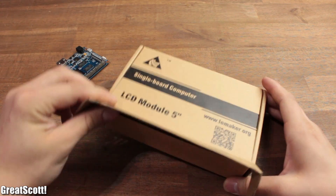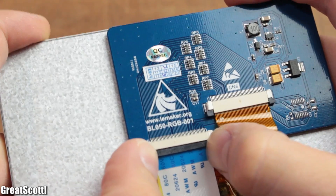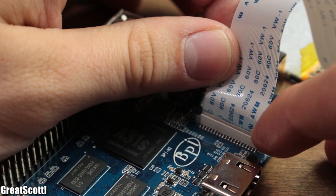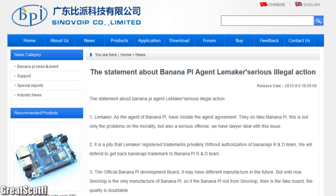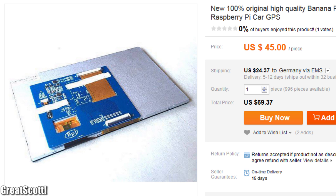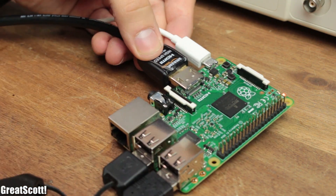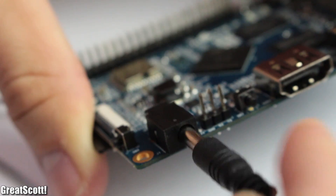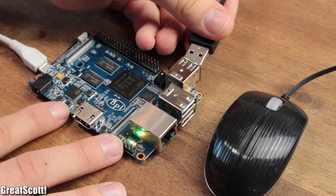Even though my LiMaker 5-inch LCD has the same pin configuration as the LCD connector of the Banana Pi 2, the driver does not support it — I guess they do not offer third-party support and want to promote their own product. Lastly, we have the power input as a micro USB port for the Raspberry, and a DC jack for the other two.